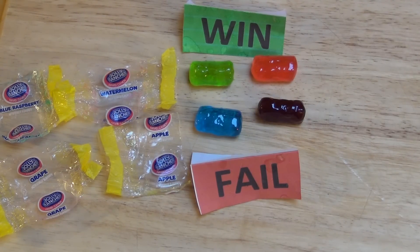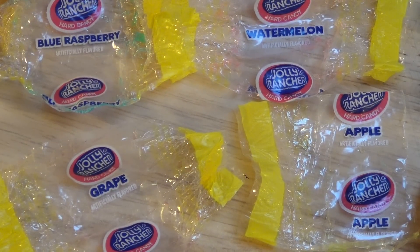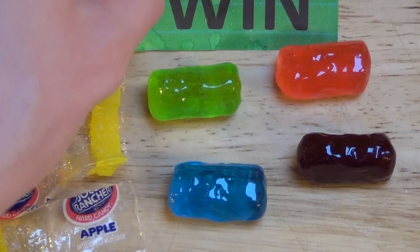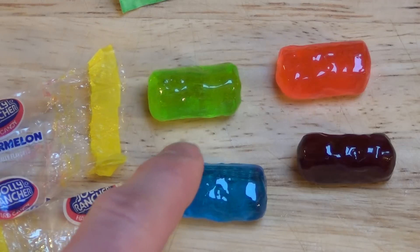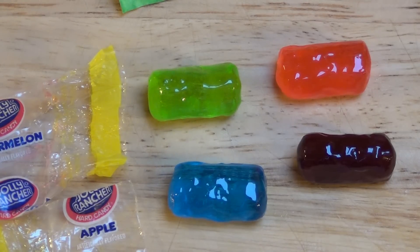Jolly Rancher — I just paid 55 cents for these four candies. I thought about doing a single review for each candy but decided to do them all together. Apple tastes great — apple aroma, almost everyone gets it right. Perfect. And the watermelon is even better — it really tastes like buying a watermelon at the supermarket and eating it. That's crazy.